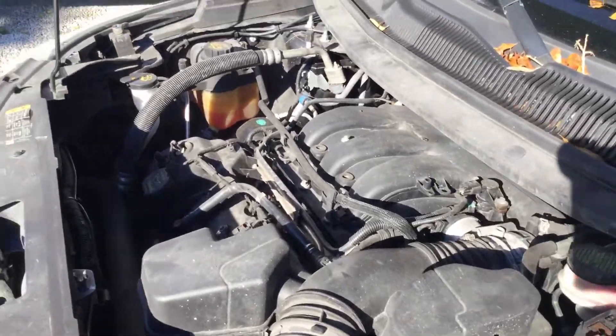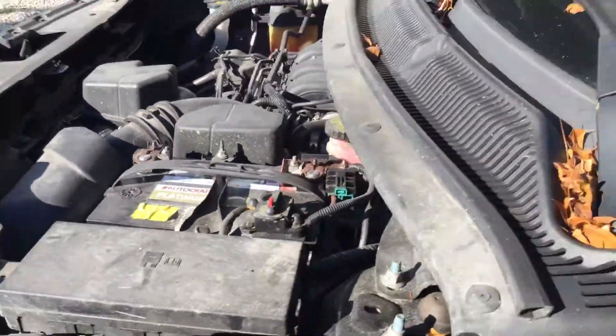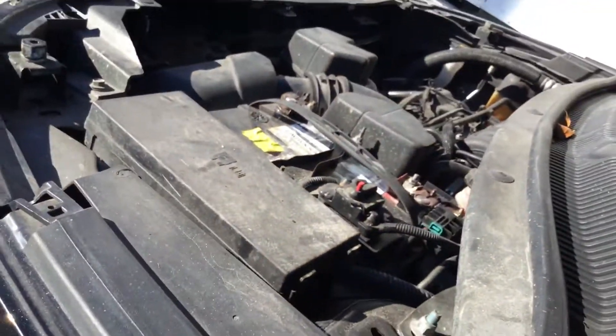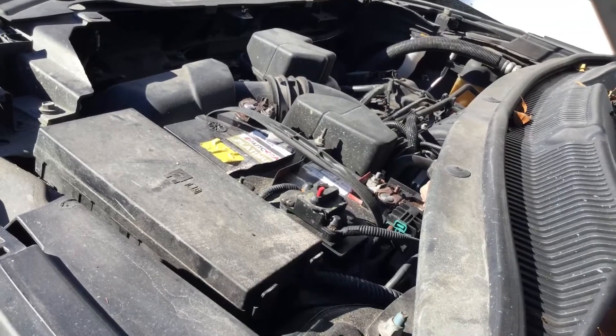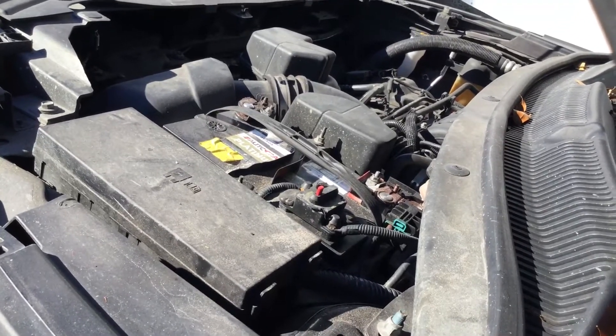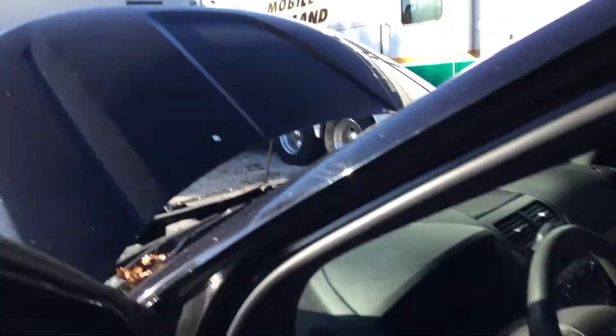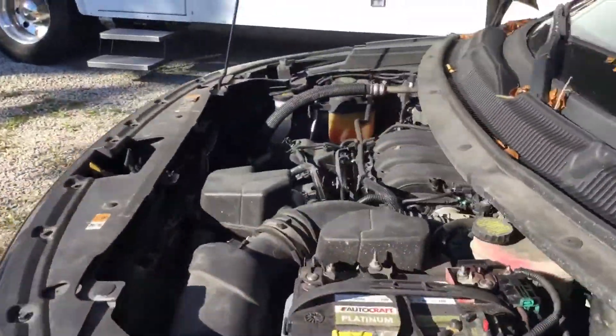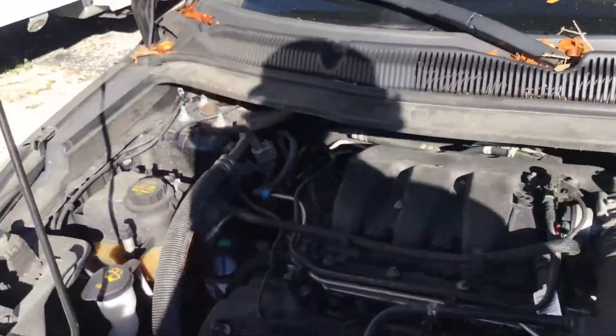I'm gonna rev this one up for you so you can hear it. The motor sounds good, it revs up nice. The AC is blowing ice cold and the transmission engages.